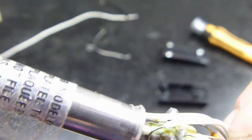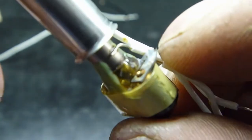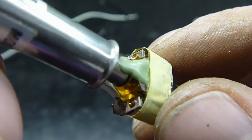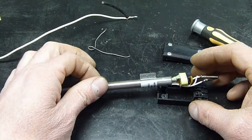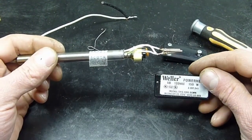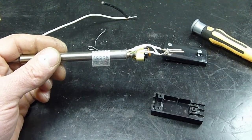It looks clear — looks like resin or epoxy or something. But yeah, not much to it really. That's what's inside a Weller Tempmatic 6B power head. Thanks for watching.